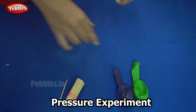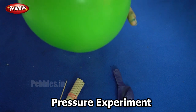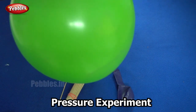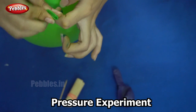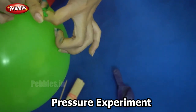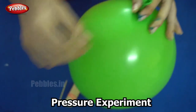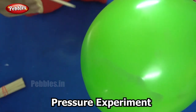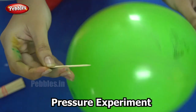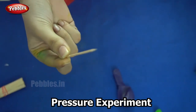We will begin by inflating the balloon. I have inflated the balloon and I am securing its end. Now I am going to prick this balloon with a single toothpick. We were able to pop the balloon using a single toothpick.